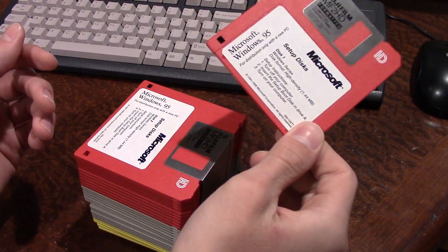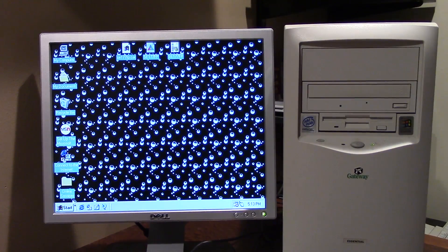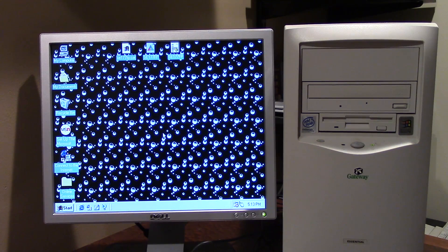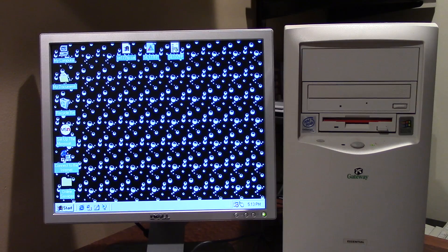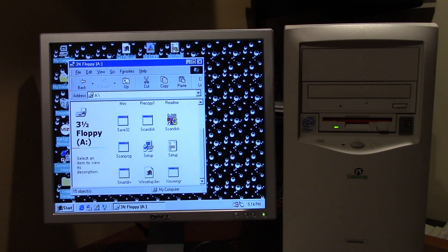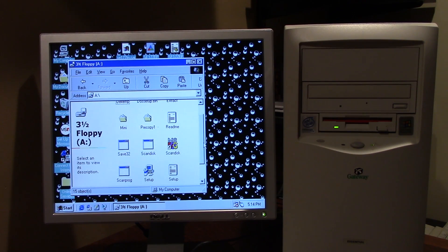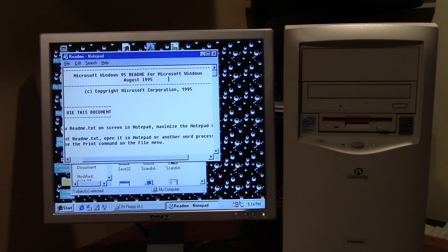We're just going to go ahead and get started with disk number one. I'm going to put this into the Windows 98 computer. We are currently running Windows 98 on this machine. Let's see if this is even Windows 95 — I failed to actually check that. Yes, it looks like it actually is. We've got a setup file — Windows 95, August 1995. So this is the very first version, which is probably why there are so many diskettes.